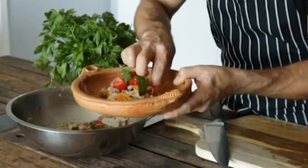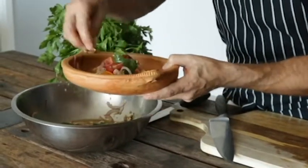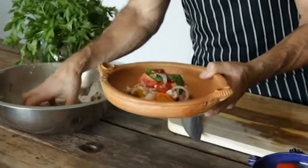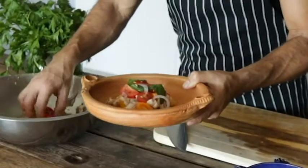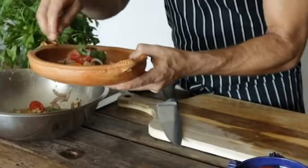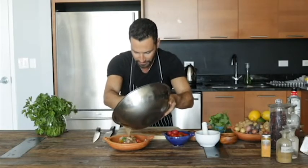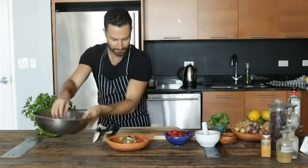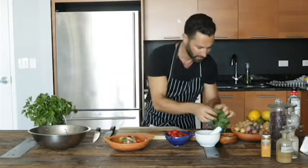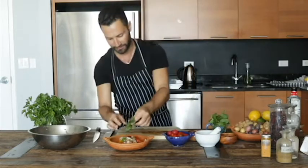Feel free to play with it — you can serve it individually or family style in the middle of the table with a few pita chips. Once you're done, add a little more sauce and of course a fresh sprig of mint.